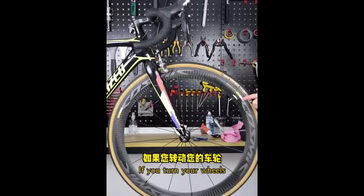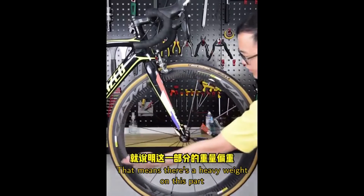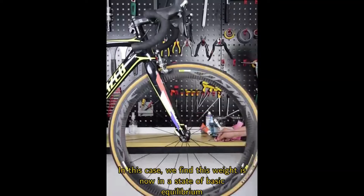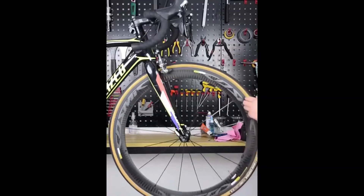If you turn your wheels, you'll find the wheels won't stop — that means there's a heavy weight on this part. In this case, we find this weight is now in a state of basic equilibrium.